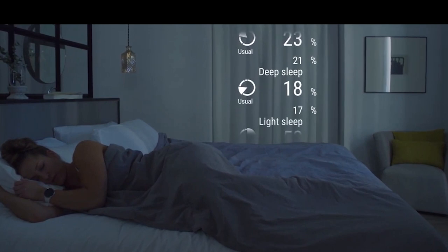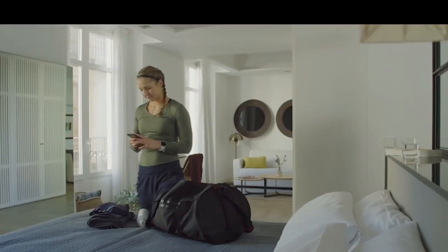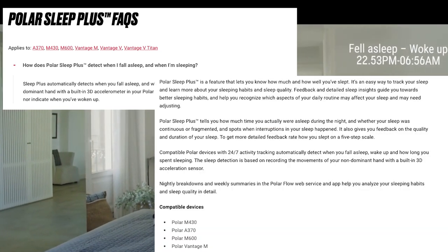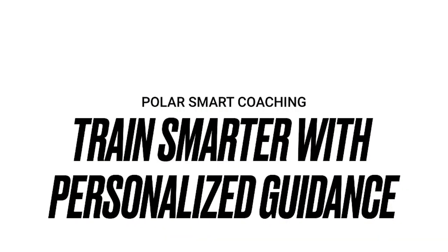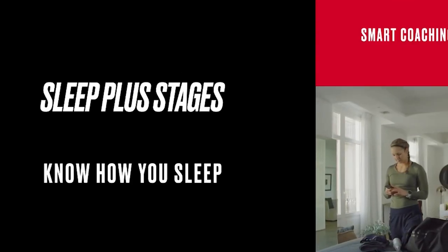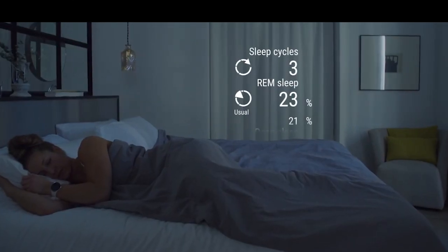From what I can see, the Polar system uses a combination of feedback from the onboard accelerometers and heart rate monitor to calculate a sleep score for how soundly you slept. The accelerometer data shows the physical movements and restlessness throughout the night, while the heart rate data is analyzed for wakefulness and heart rate variability.